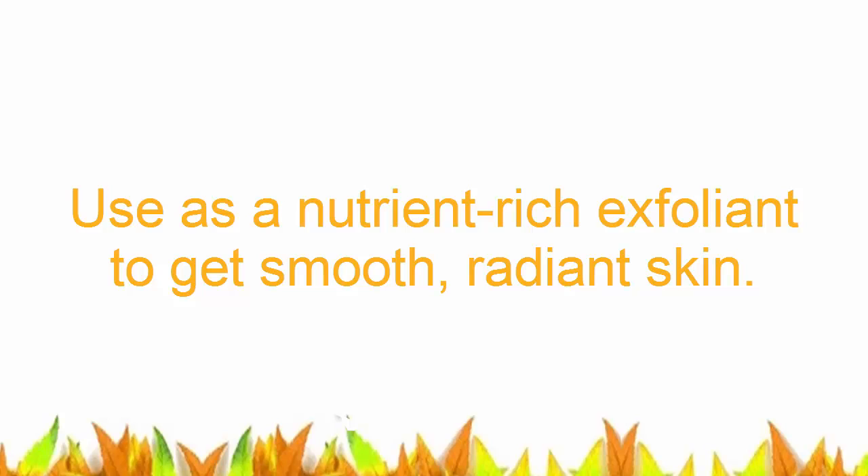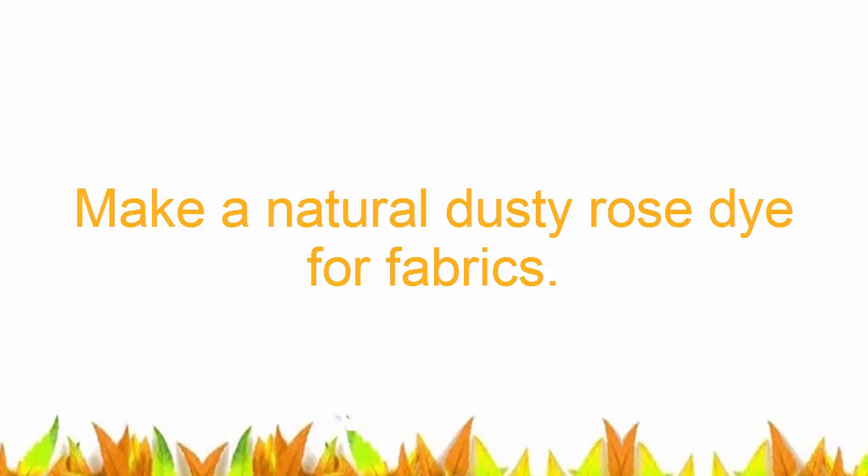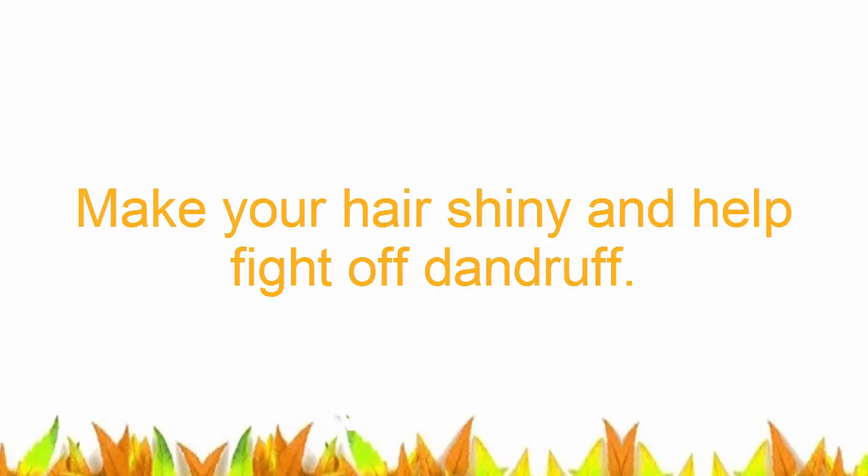You can use it as a nutrient-rich exfoliant to get smooth, radiant skin. You can also make a natural dusty rose dye for fabrics, or use it to make your hair shiny and help fight off dandruff.